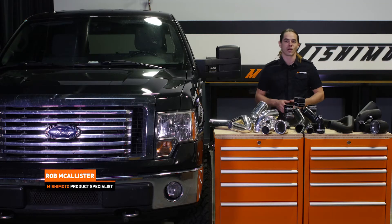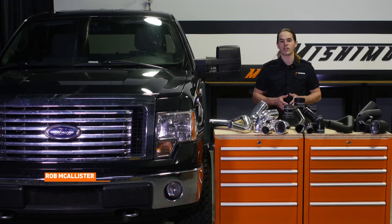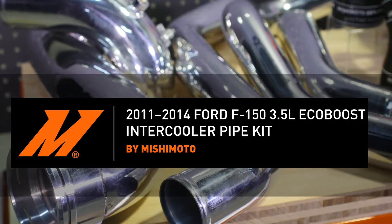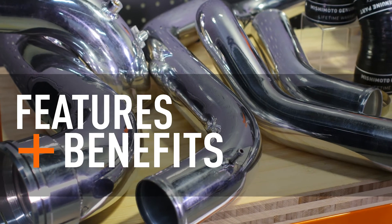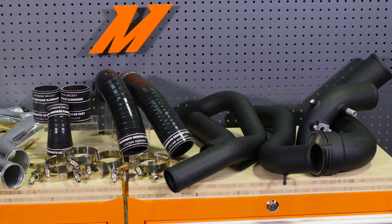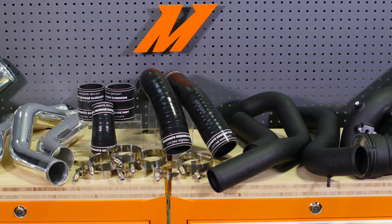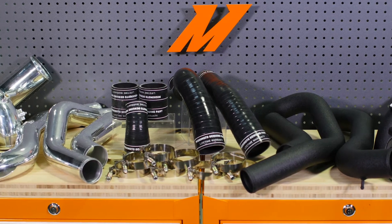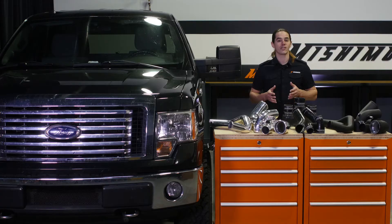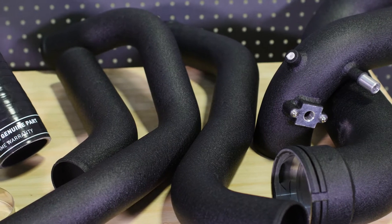What's up everyone? Rob from Mishimoto. Today we're going to take a look at our intercooler piping kit for your 2011-2014 F-150 EcoBoost pickup. The EcoBoost 3.5L in your F-150 is already a beast in stock trim, thanks to twin Borg Warner K03 turbochargers and efficient direct injection. But we wanted to kick it up a notch by opening up the airways to let it breathe easy, and that's exactly what this kit does.